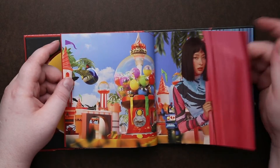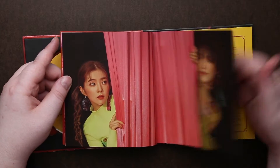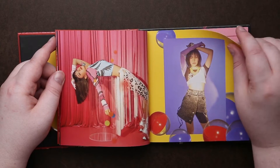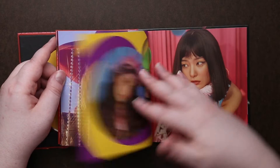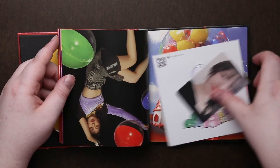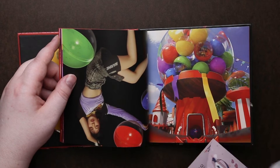They always have such fun and colorful photo books. It looks like we get a photo card and then just an advertisement card.